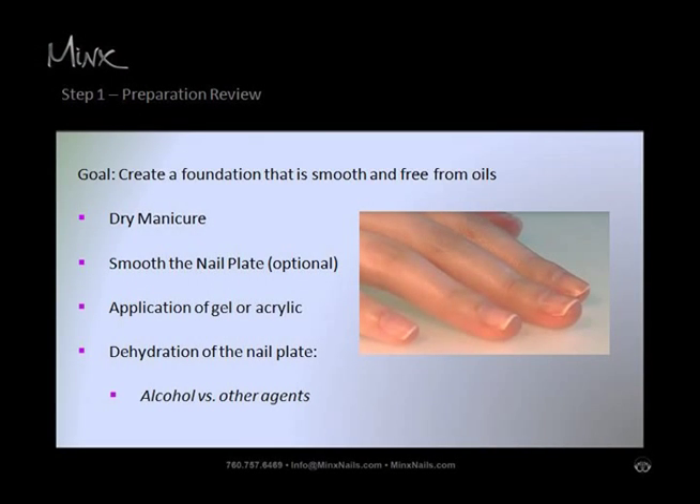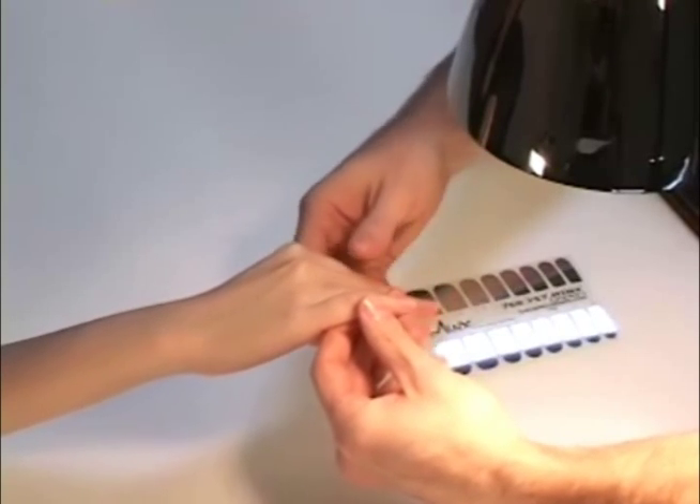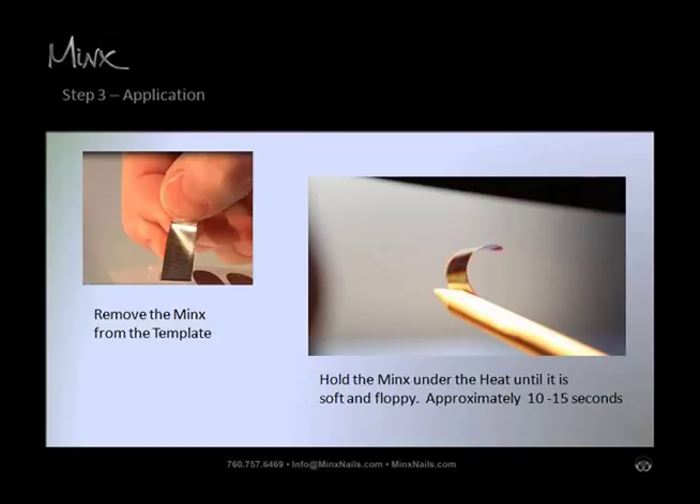Step two: under Minx heat, match Minx to the nail. Warm hands and Minx using Minx heat. Under heat, match nails to the closest template, select the size that best fits the nail plate, and peel from the backing sheet.